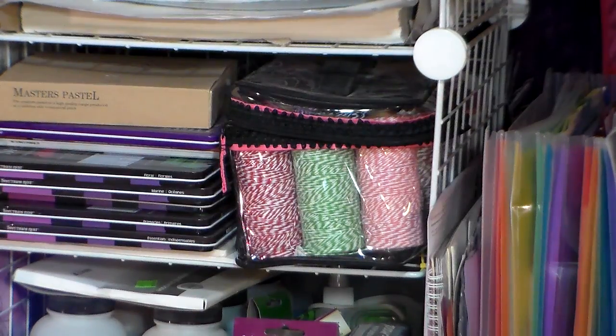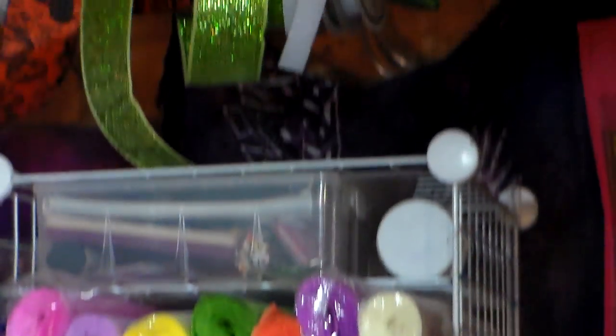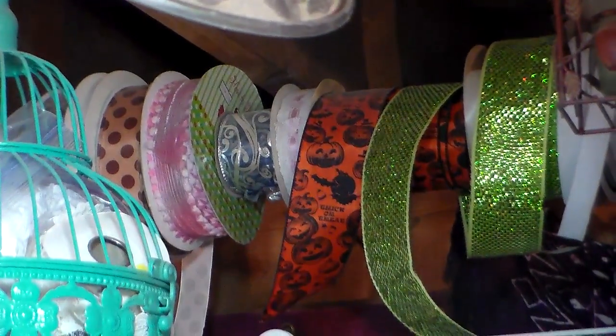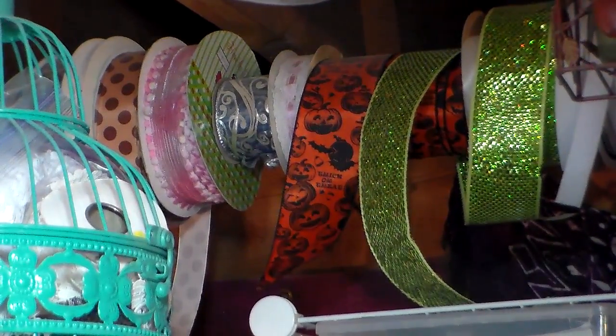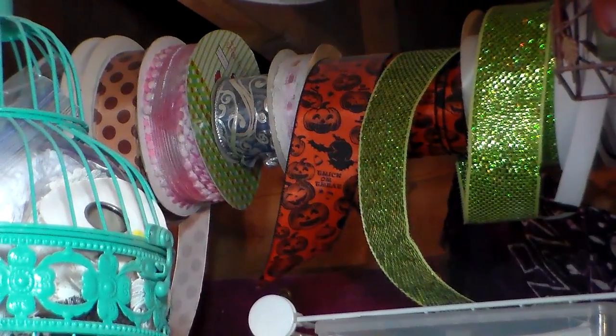So now I'm going to tip the camera up and you can see up here on my ceiling joist — this is how I used to store most of my ribbon. I have a dowel going across and you can see they're dusty, high definition baby. I have my large spools of ribbon on a dowel suspended from a couple of hooks from my ceiling, and that's not the best solution because of the dust.